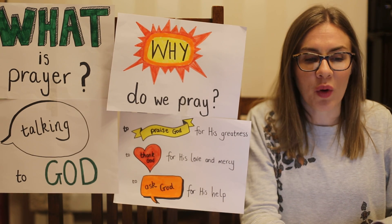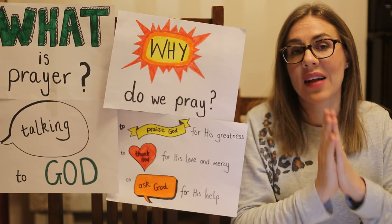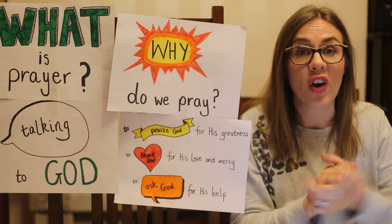The second thing I want you to do today is make some praying hands. Very often when we pray we put our hands together, just to show that we're praying and also to keep our hands away from mischief and distraction.